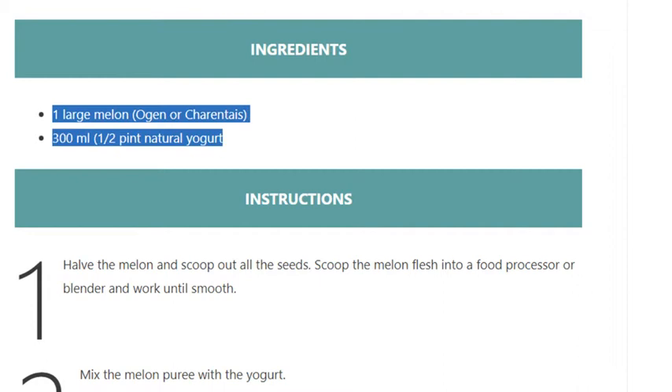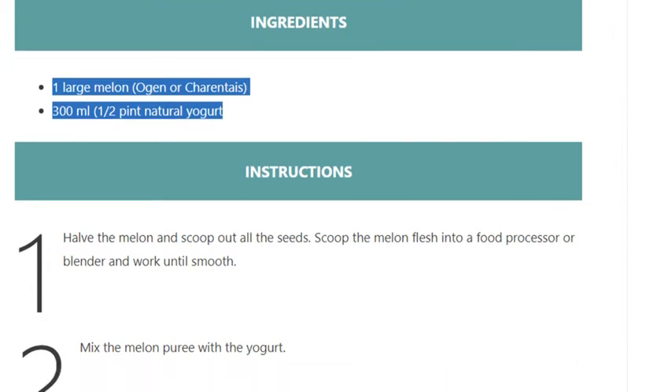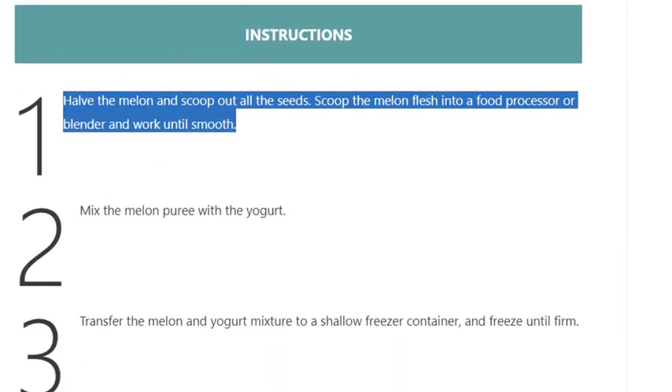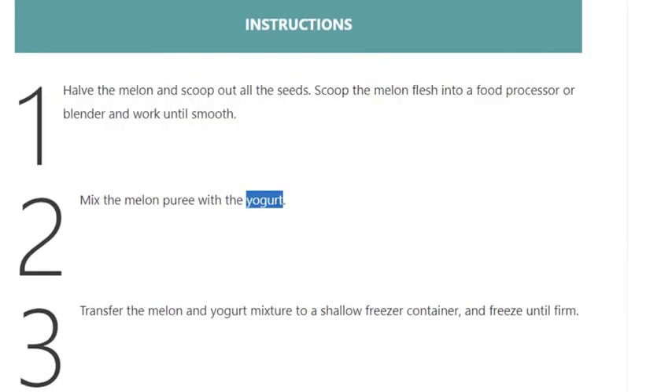Step 1: Halve the melon and scoop out all the seeds. Scoop the melon flesh into a food processor or blender and work until smooth. Step 2: Mix the melon puree with the yogurt.